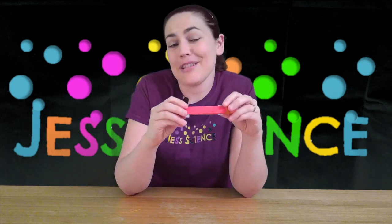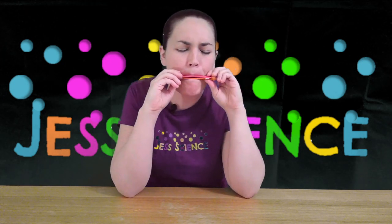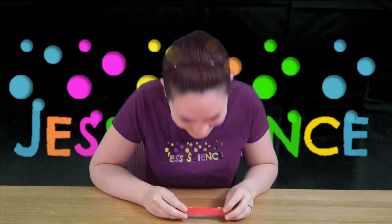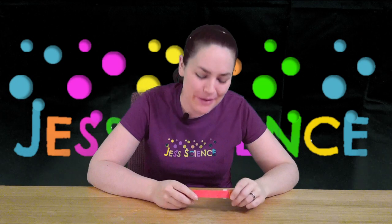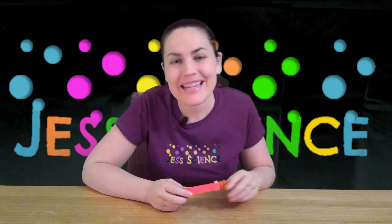And then just blow through it. The reason why we're making noise and sound is all about vibrations. When we're blowing through the elastic there, it's causing that vibration, and the vibration is traveling through the air into our ears — and that's how we hear it.